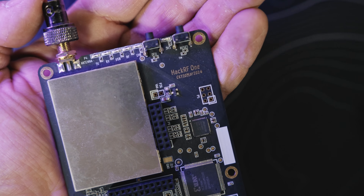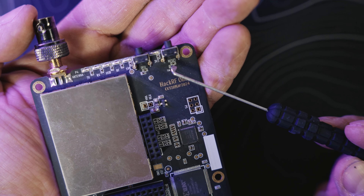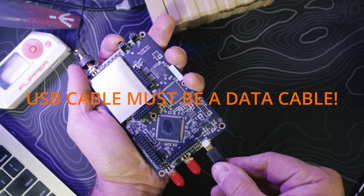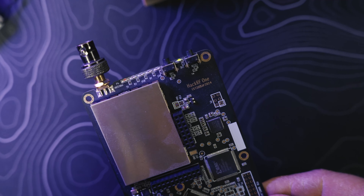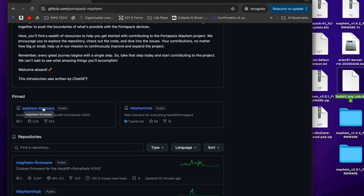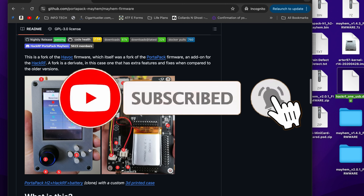To flash these boards, hold down the DFU button — you can see it says DFU on one side and Reset on the other. Hold that down while plugging in your micro USB cable, and you'll see a green light pop up. That's the light you want.